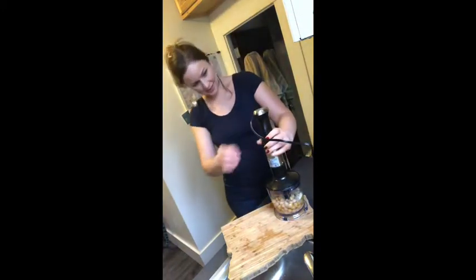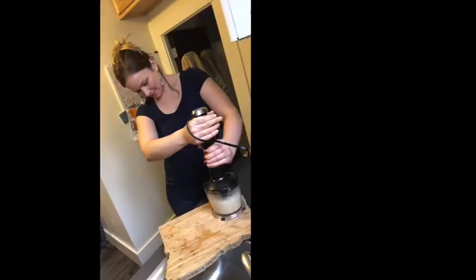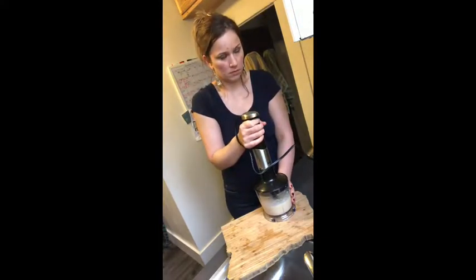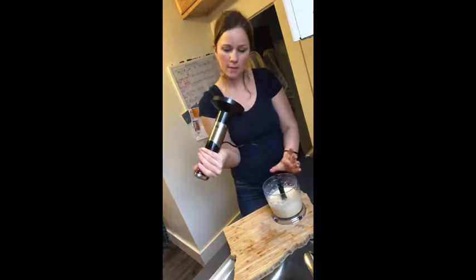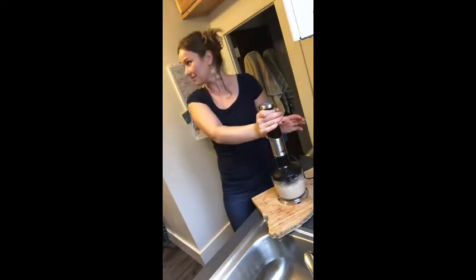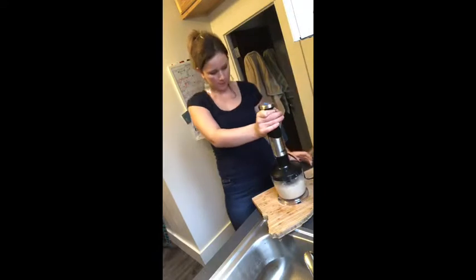Just blend it up like that. Next, we're going to pass our hummus through a fine mesh strainer to give it that really creamy texture.